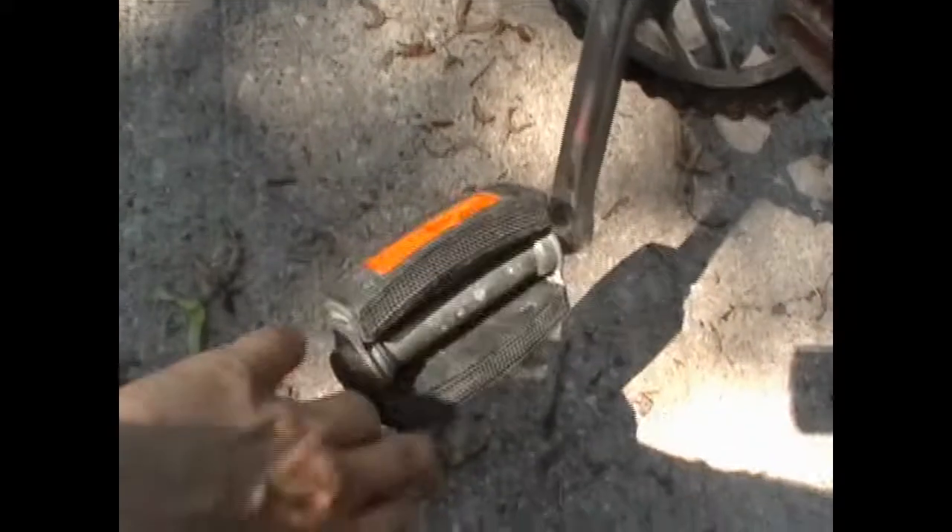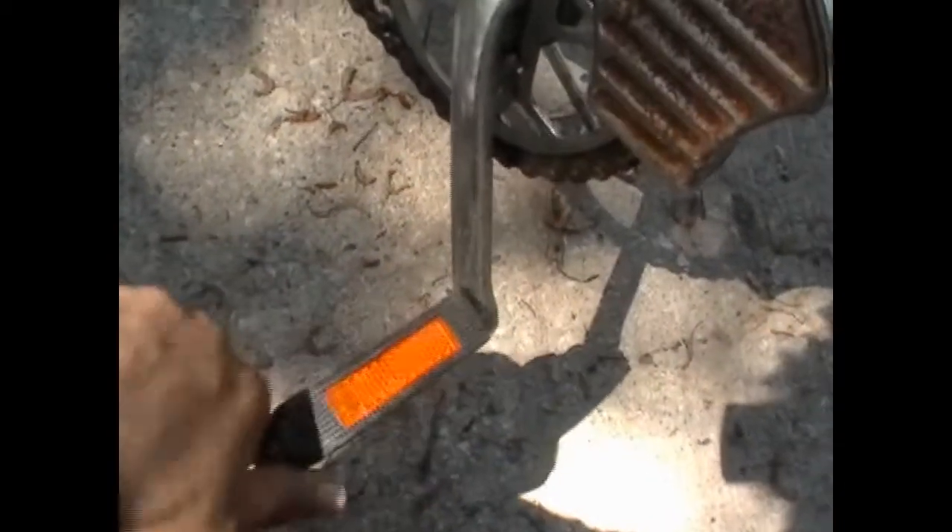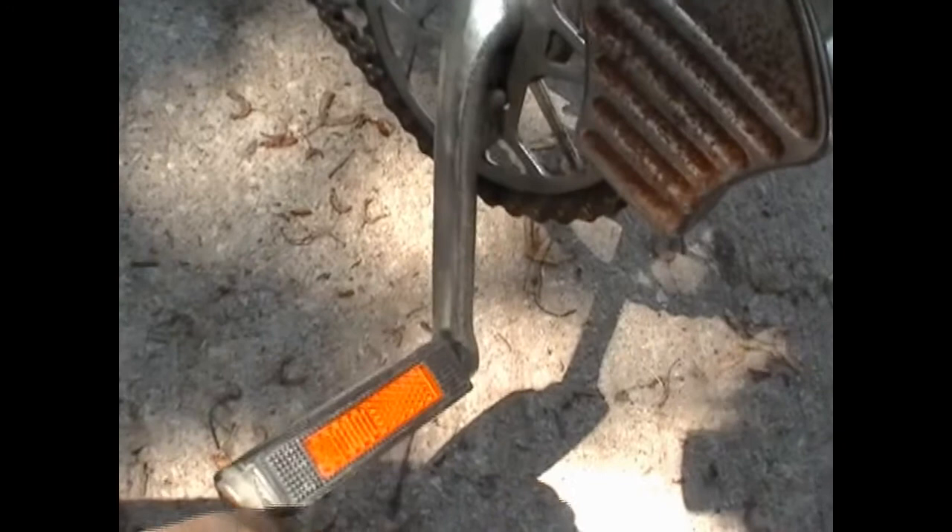The pedals are abysmal, but these are not unique to this bike. Plenty of pedals like these are very common on bikes from the 70s and before. They are garbage, especially in wet weather, where your shoes will fail to grip on them constantly. However, they do have nice reflectors.